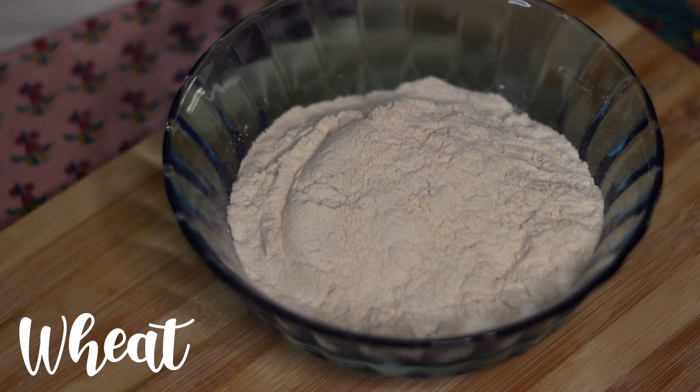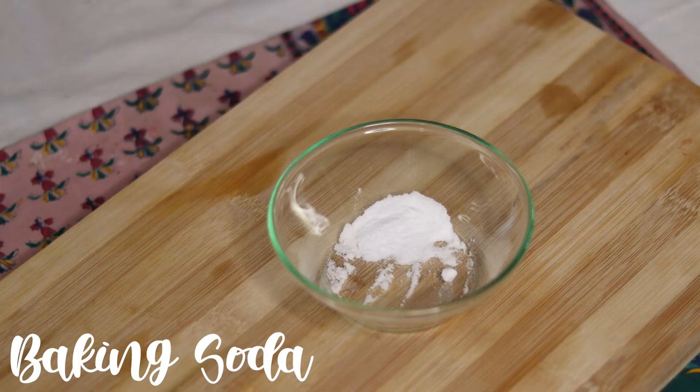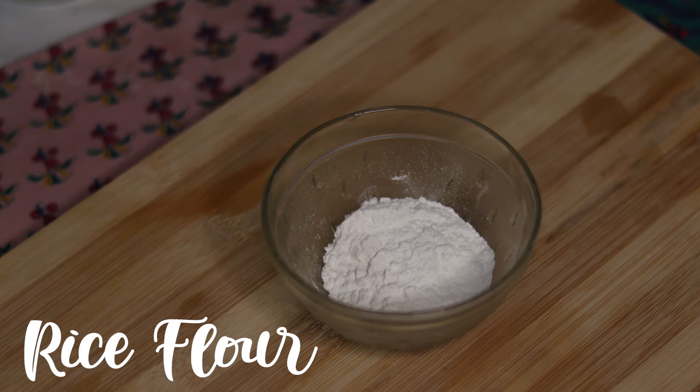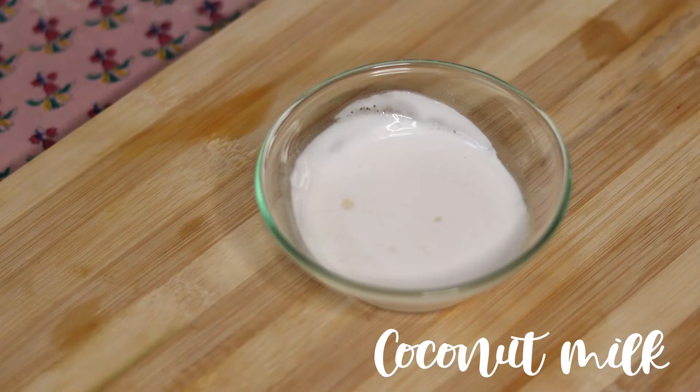Here are the ingredients to make the banana fritters or pisang goreng. We need two cups of gehu or wheat flour, baking soda, a little bit of sugar, one tablespoon of rice flour, and corn flour about half a teaspoon. Then four tablespoons of coconut milk and four bananas.